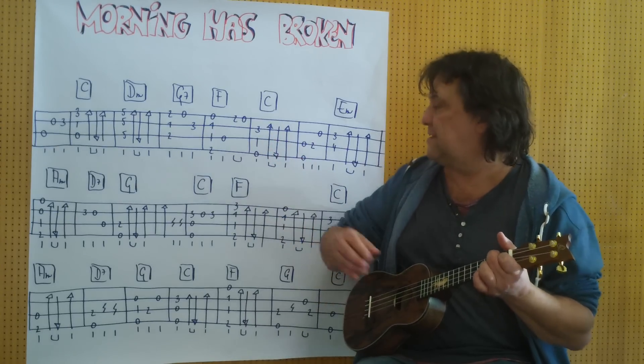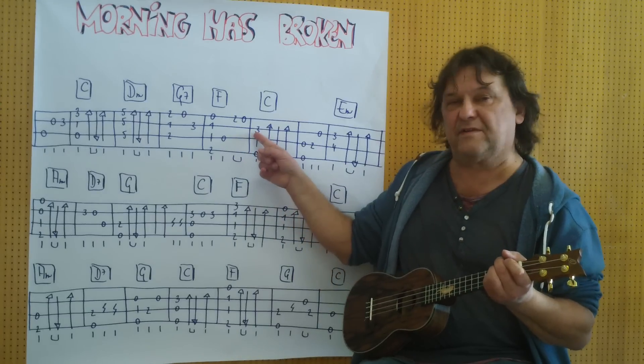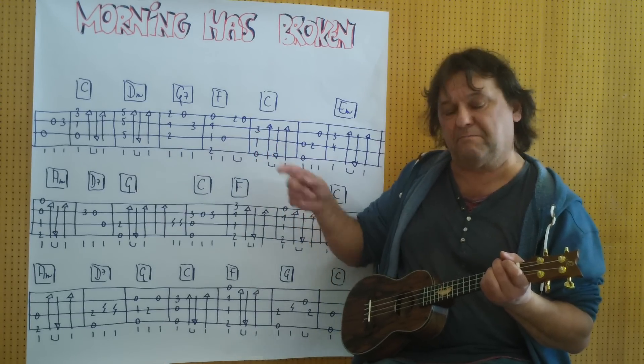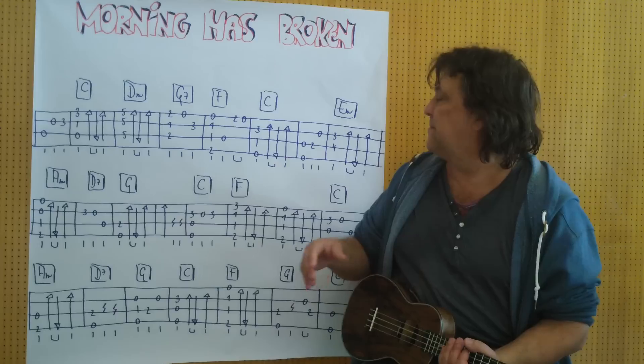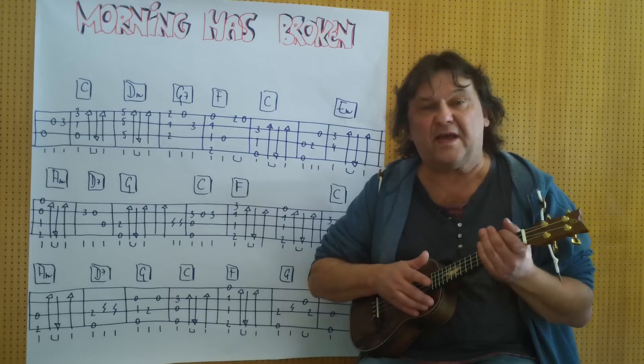Und dann kommt ein C. Melodie auf der zweiten Saite — der kleine Finger macht diesen Dreier. Also ich spiele es vom Anfang an bis zu dieser Stelle hier. (And then comes a C. Melody on the second string — the pinky makes this 3. I play from the beginning up to this point here.)